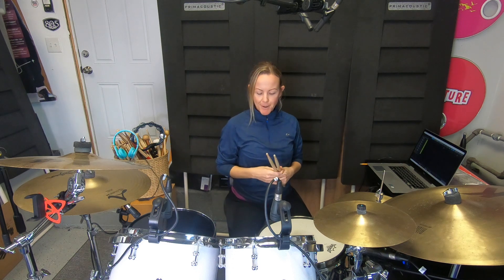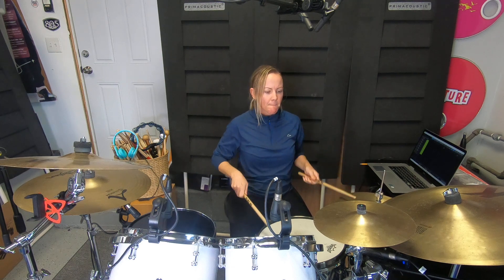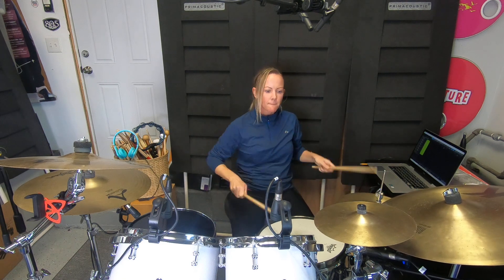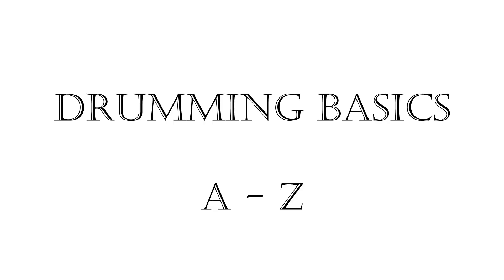Hey guys, welcome to my first trial drum lesson. My name is Dana Parker. I've been playing drums for over 20 years, and a lot of what I've done in my past is teaching the basics of drumming from A to Z.